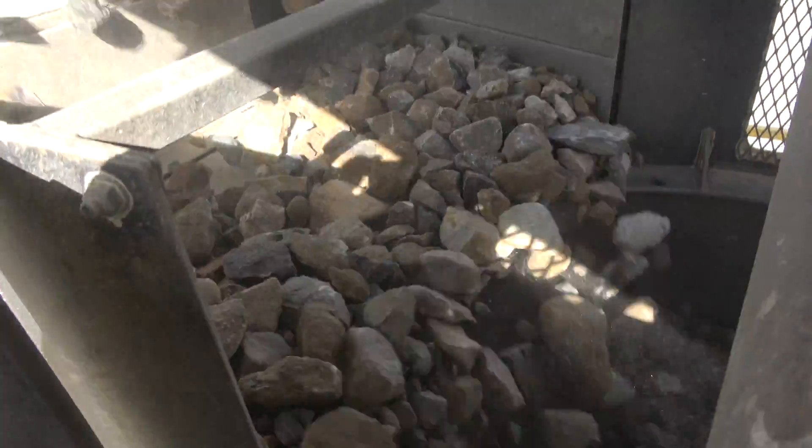Now to the cone crusher. This crusher crushes the 4 inch rocks into 1 and a half inch and 3 quarter inch rocks.